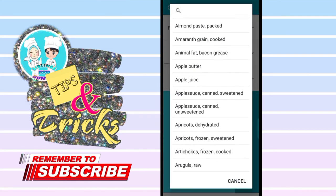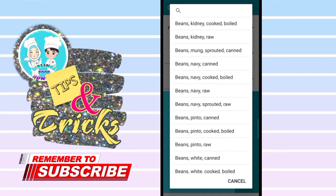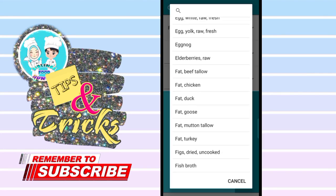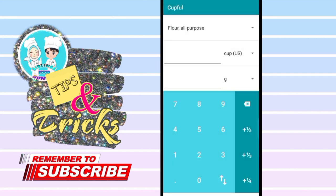For example, I'm going to convert the flour measurements. I will convert one cup to grams. As you can see, one cup US measurements equals 140 grams. It's very easy — it's an essential tool for every baker and chef who values precise measurements in their baking and cooking.